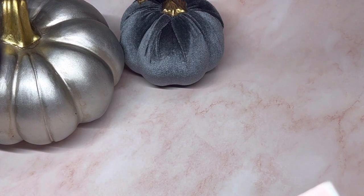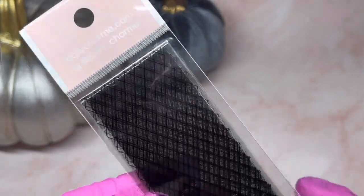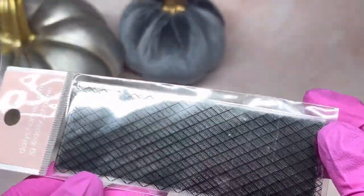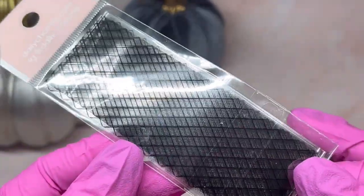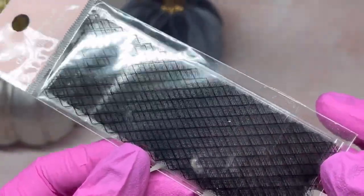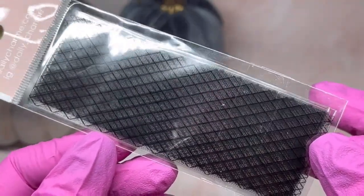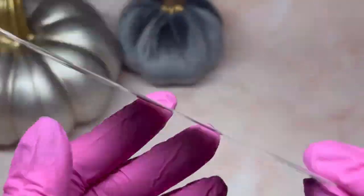I wanted this because I'm going with a theme for Halloween — it's a big piece of foil and it's more of a lace design. I'll be using it in this video a bit later so you'll see how big it is and what it looks like when it goes on.